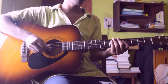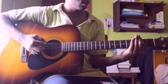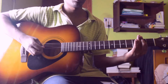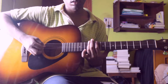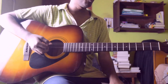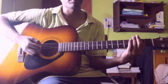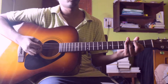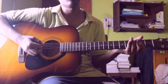So the next riff kind of sounds like this. Basically I am playing the E power chord — second fret on sixth, fifth, and fourth string — for two times palm muted with your right hand palm, then one open mute, then again the E power chord, then again open.